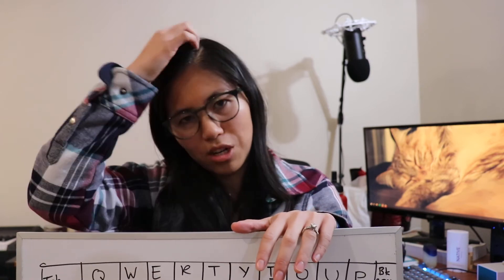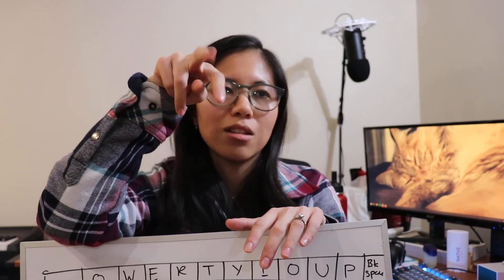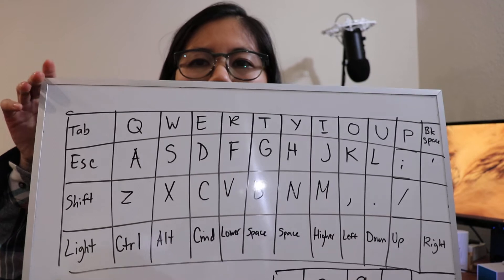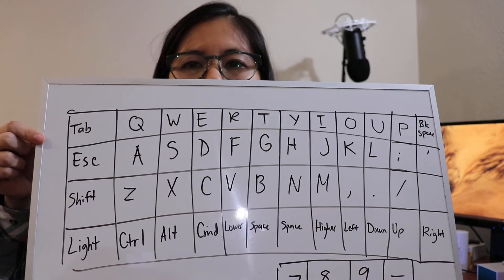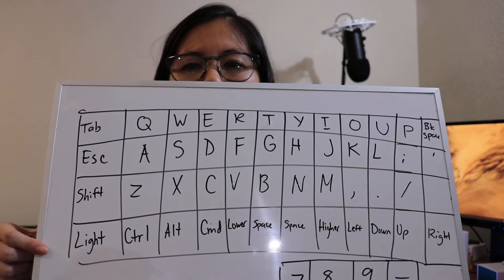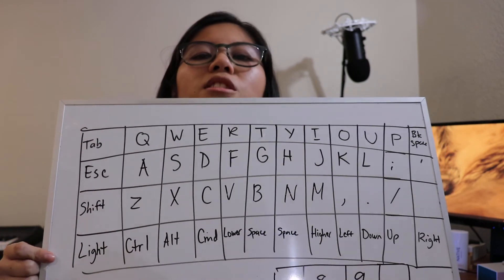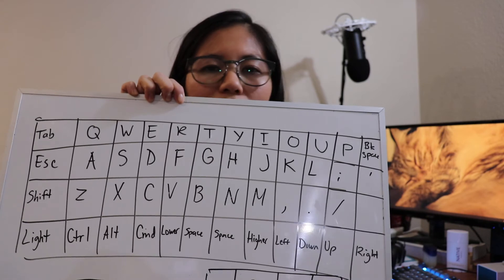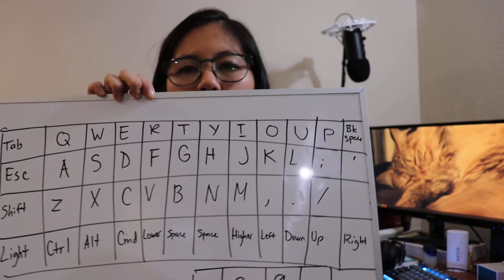Some programmers do different things because they use a lot of symbol keys like brackets, square brackets, single quotes, double quotes, greater-than and less-than signs. Looking at an example base layer that is really common, we have the regular alphabet layout in the middle, along with keys like Tab, Escape, Shift, and if your keyboard has an RGB option, you can adjust it with a dedicated key. This is the layer you get without pressing any Raise or Lower buttons.